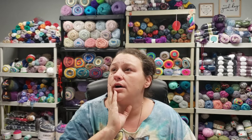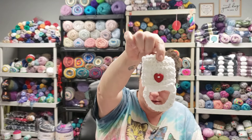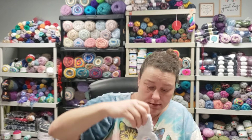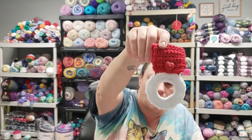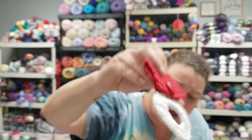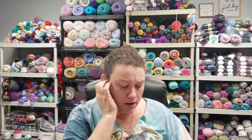For the towel topper, the pattern I did was Amanda Crochet — a crochet towel topper easy pattern tutorial. Here's what this one looks like. These ones don't all match either — here's an all-white one, another all-white one, and then a red and white one because I thought I would run out of red. These buttons are hearts and I got them from Hobby Lobby.